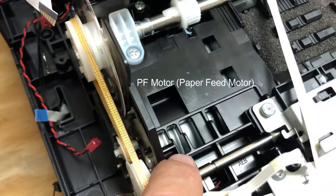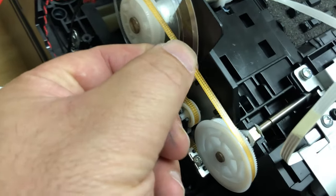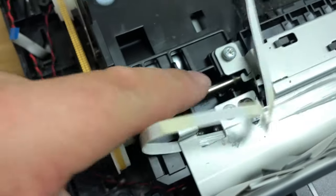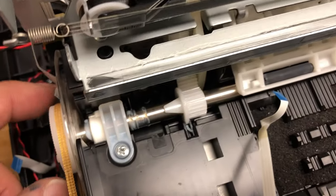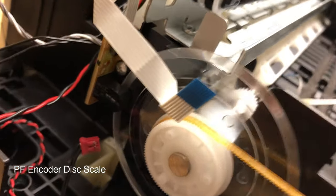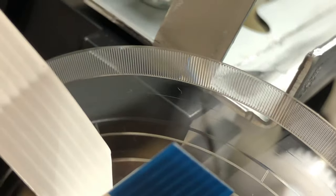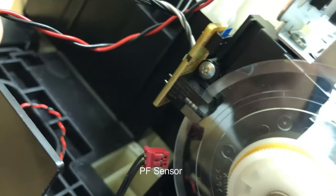On the left side, we have a PF motor that drives this timing belt. Here's another pulley and that spring. In the front, there's another roller. This is the PE roller — paper eject roller. This roller is called a PF roller — paper feed roller. The PF roller is connected to another encoder, but this time it's a disk. You can see the vertical lines which are read by the PF encoder sensor.